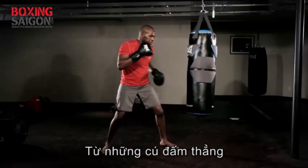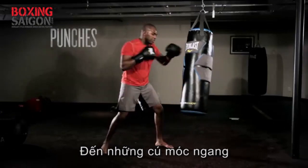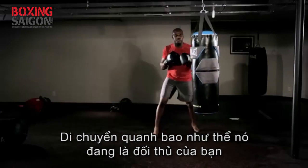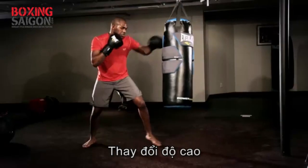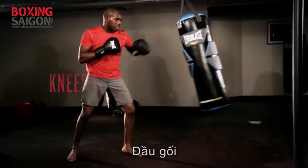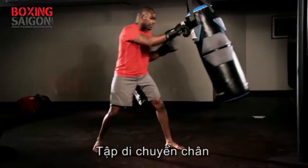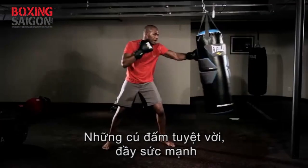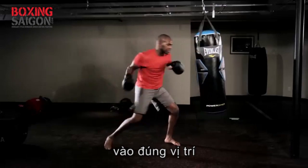You see it starts with some straight punches, getting into some hooks, working my feet, moving around the bag as if it was an opponent. Level changing on the bag, throwing punches, knees, knowing my distance, working my feet. Great power shots in all the right places.